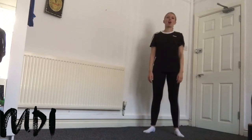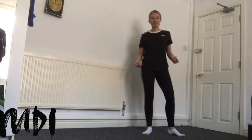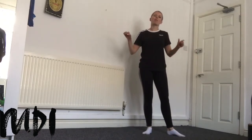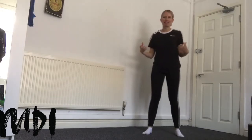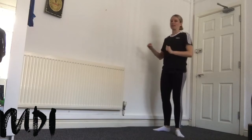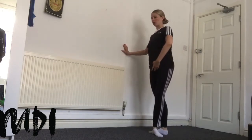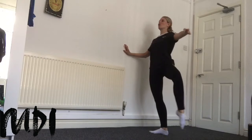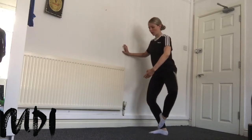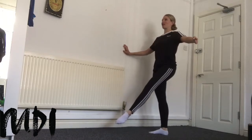Our next exercise is our fondue exercise. Fondue means to melt, and the idea in this exercise is that the legs are going to bend at the same time and they're going to stretch at the same time — that's our melting, the legs melting and bending in. So we're going to start in fifth or third position. On our introduction we're going to prepare the arm and release the leg just off the floor to the side, then fondue — fondue — to cou-de-pied, just on top of the ankle. We extend to the front just 45 degrees.